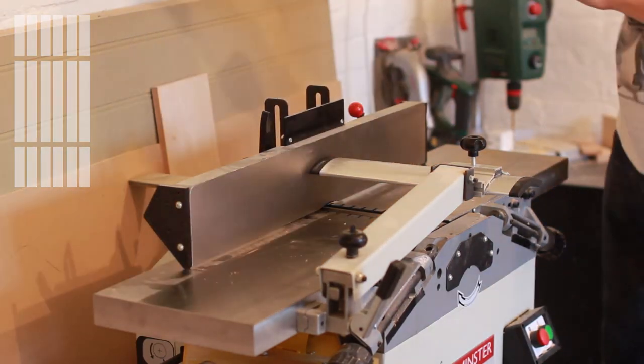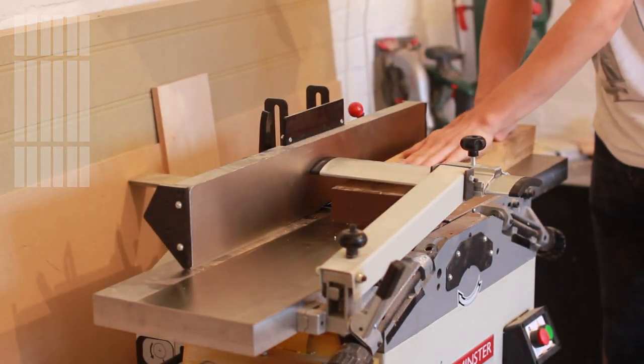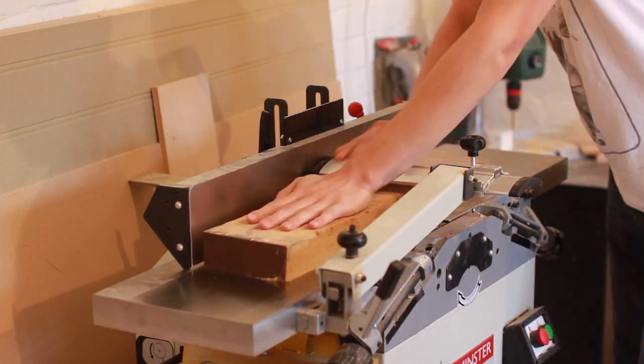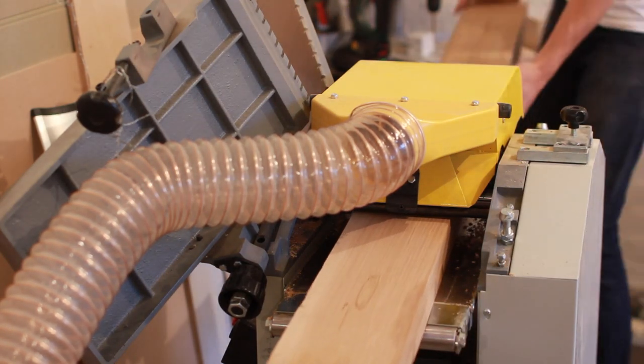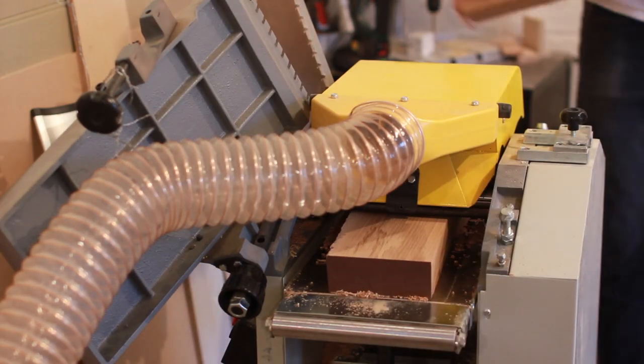I jointed one face and made the same number of passes on each half of the board so that the grain matched. I then planed down the other face in multiple sessions until I reached 40mm thickness. A tip to reduce snipe when you're planing multiple pieces to the same thickness is to pass them through end to end as if they were one board — this way you only get snipe on the start of the first board and the end of the last board.